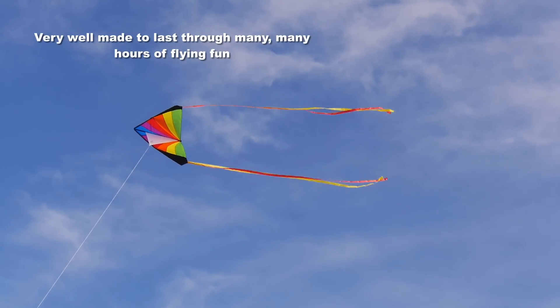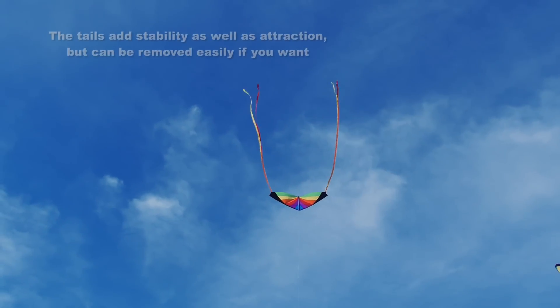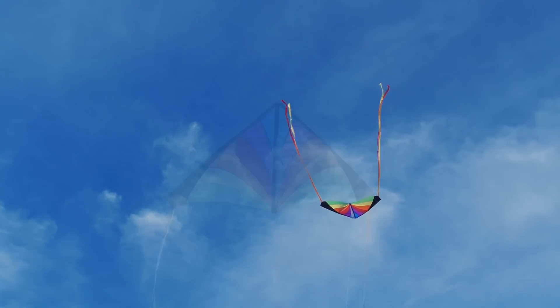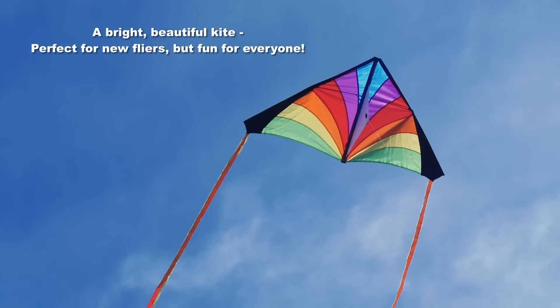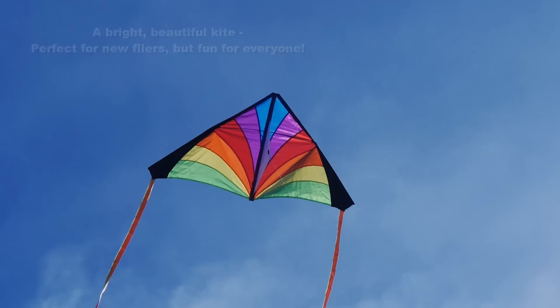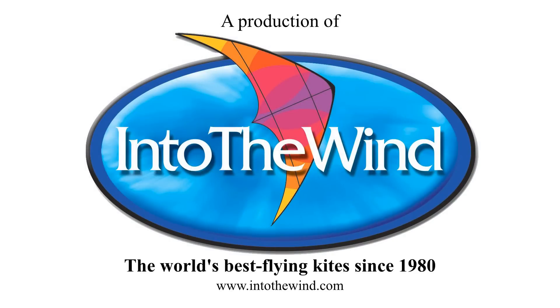It's extremely well made — it's a professional kite, not a toy kite. It will last a very long time. You'll have a lot of fun with this. The tails can be flown or removed as you wish, and one way or another you're going to have a lot of fun with it. It's perfect for any new flyer or for experienced flyers too. Have fun with your new kite from Into the Wind. Here we go.